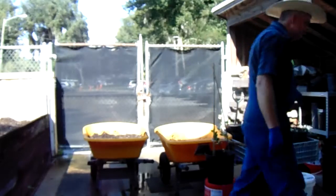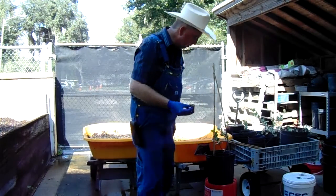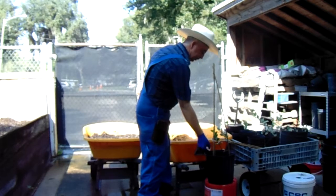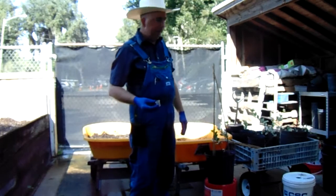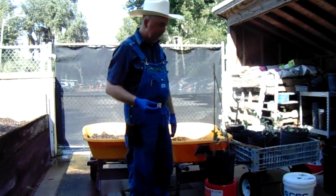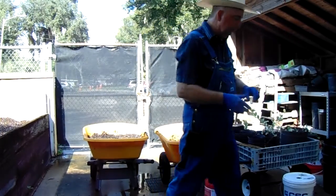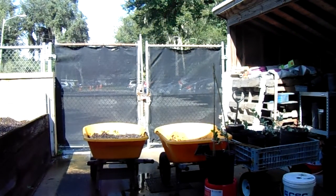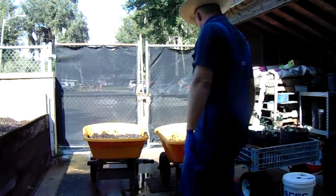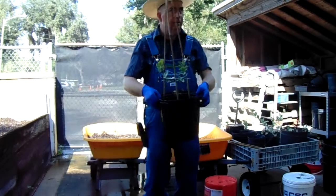I've got to step out and grab the fertilizer. My bucket of fertilizer is out of the picture because it's been misting and sprinkling rain a little bit this morning, so I've got it set where it can't get any rain in it. That's why I have to step over to grab it. I don't have it right here beside me because it's been sprinkling on and off. And this plant is finished — I'll take it over and set it by the others and we'll do another one.